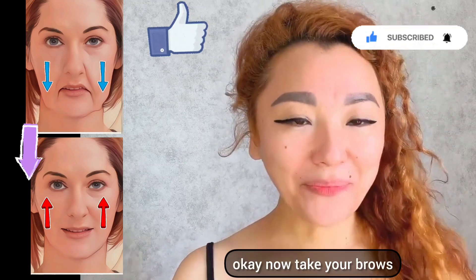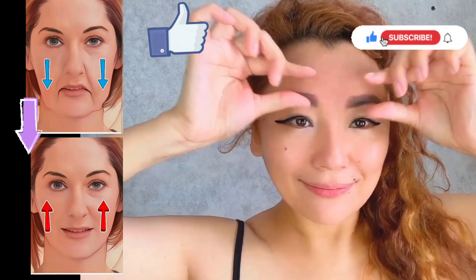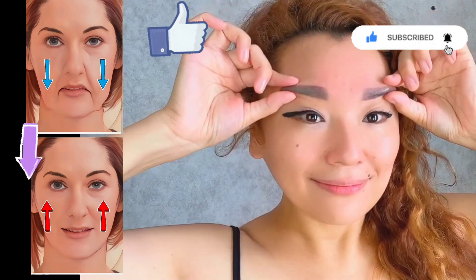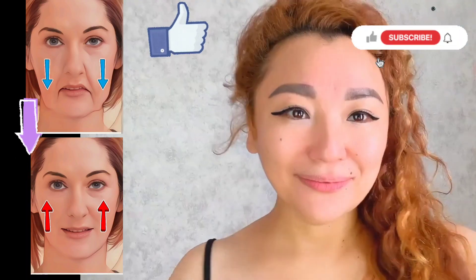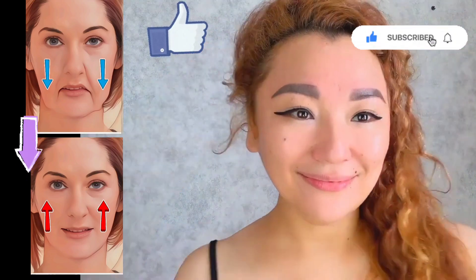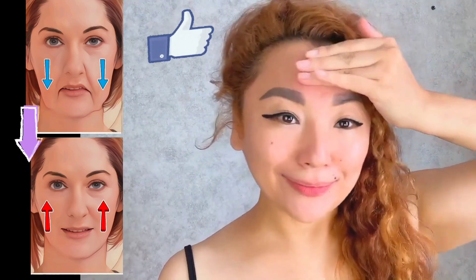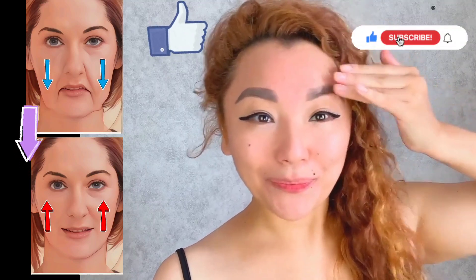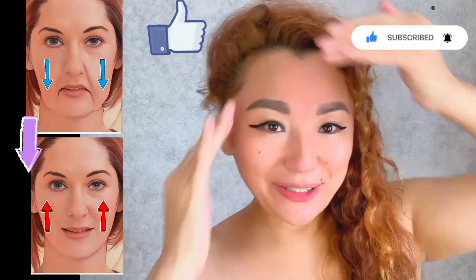Now take your brows and shake. Now an exercise for the forehead, and don't forget the place between the eyebrows — try to move the skin.